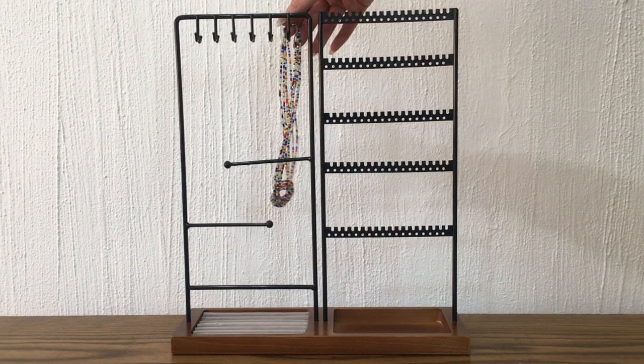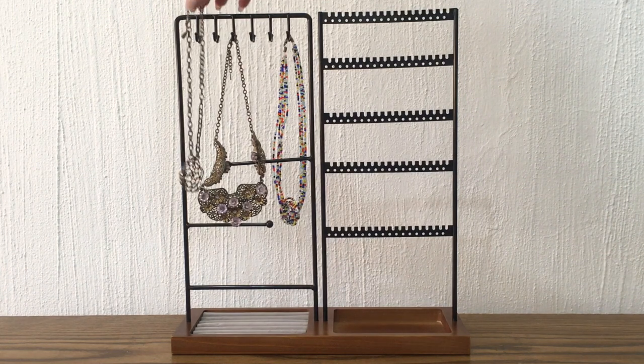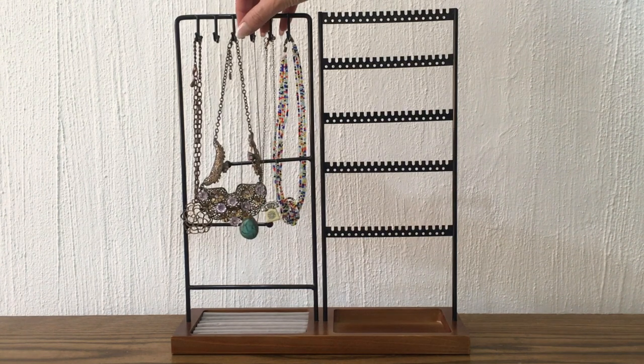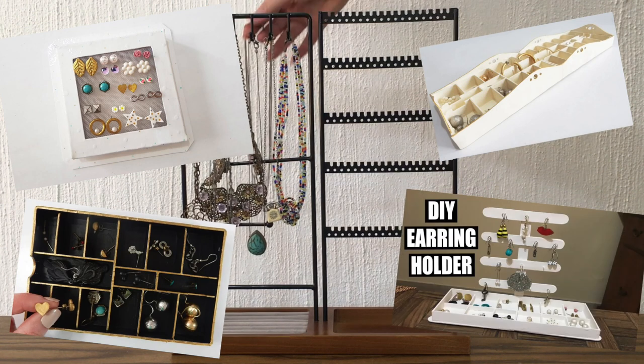I really like it because it's simple — not basic, but simple. It doesn't have a lot of design detail to it, and I really like that because it lets the jewelry and accessories you place in it be the main focus, the main attraction.